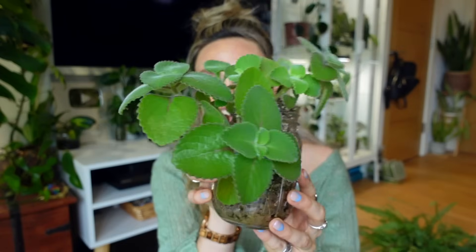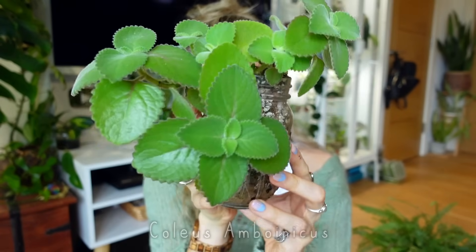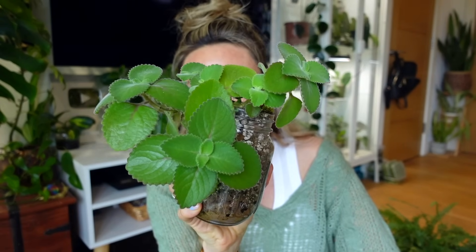I just want to give you a quick update because I am sat next to this plant and oh my god it smells amazing. It is the Coleus amboinicus - it's commonly known as Cuban oregano and you can totally tell why. It smells not just like oregano but kind of like a combination of oregano, mint, basil - it just smells beautiful and I swear when it's raining it smells more intense. It's one that was sent to me by one of you guys and I love it so much.